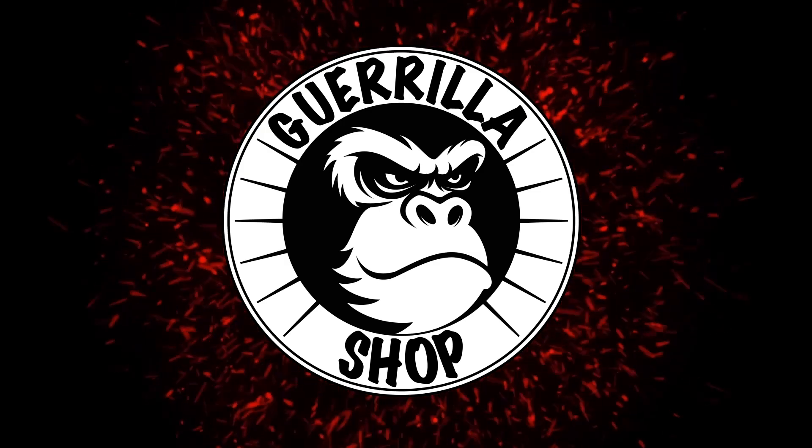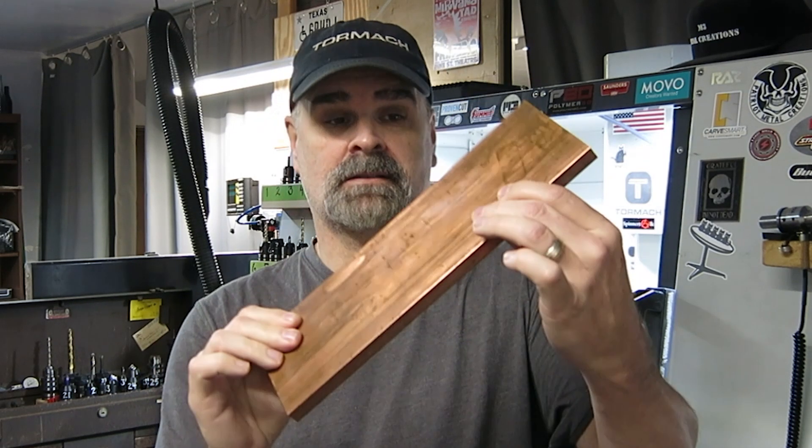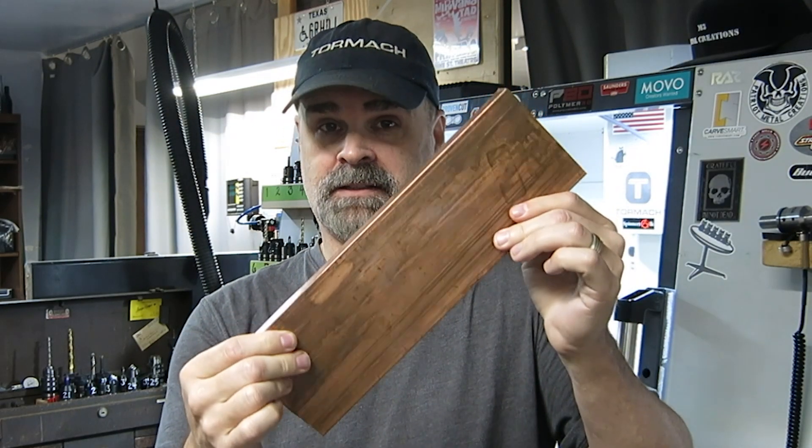Michael Morse here in the Gorilla Shop. Have you ever wondered how premium metal fidget spinners are made? I'm gonna make a copper tranquilizer ER Redux fidget spinner, and this is the way the copper gets to me.